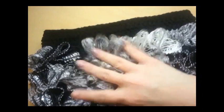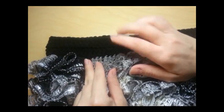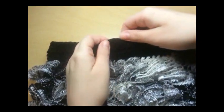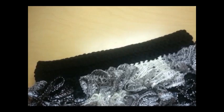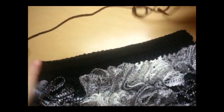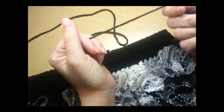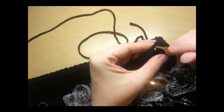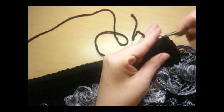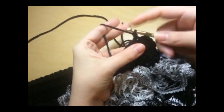I did ten rows of double crochet and five rows of slip stitch, so my final row was a slip stitch. Now we're going to put the handles on. I tied off everything so we can start fresh — start here in the corner on top of your slip stitches, just like we did earlier. Stick it in there, chain one to start, go back in that same stitch and do a single crochet.